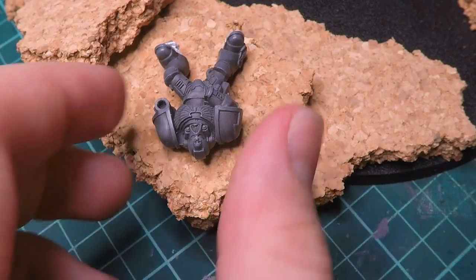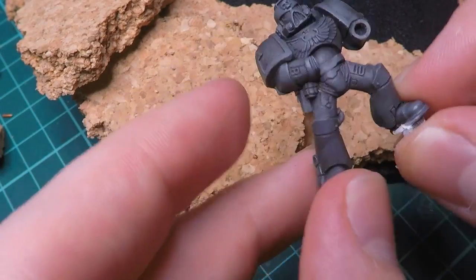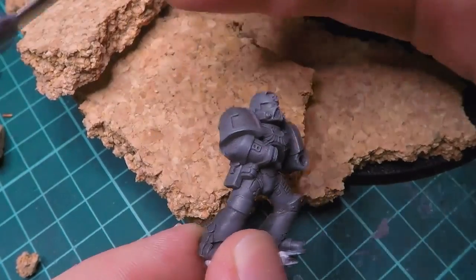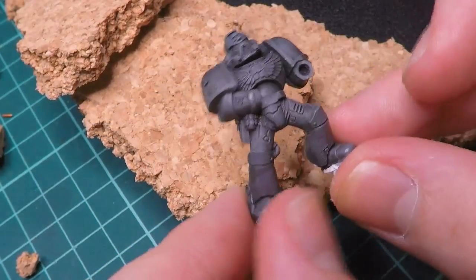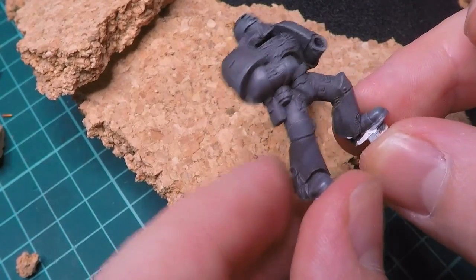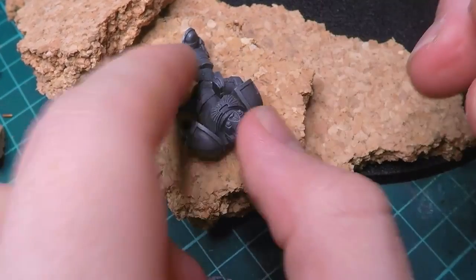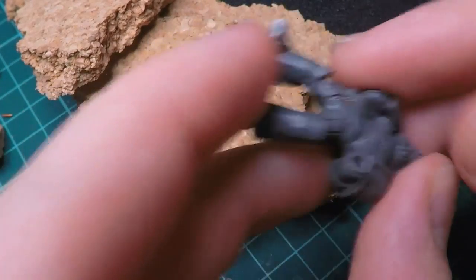So with the actual terrain attached to the base, it was time to start working on the details. One of the details I wanted to add was a Space Marine who had just been demolished or something like that by the sword arm from the Chaos Guy. So I found this old school Space Marine in the bit box at my local Warhammer store. I decided I was going to rip this guy apart and use him as kind of like a dead Space Marine, just sitting here underneath the Chaos daemon prints.